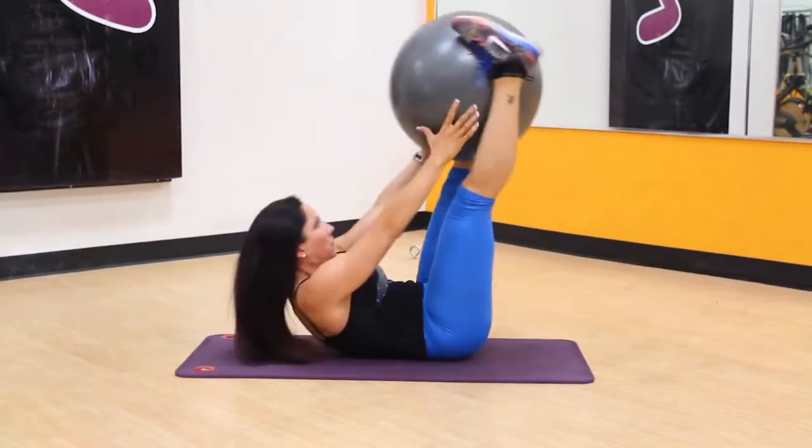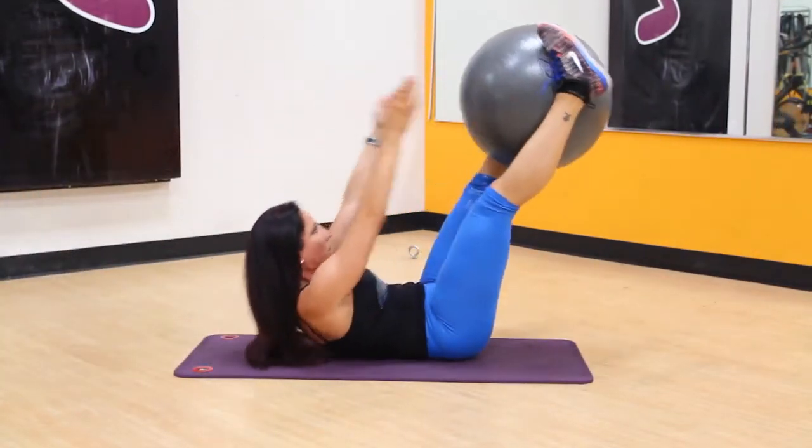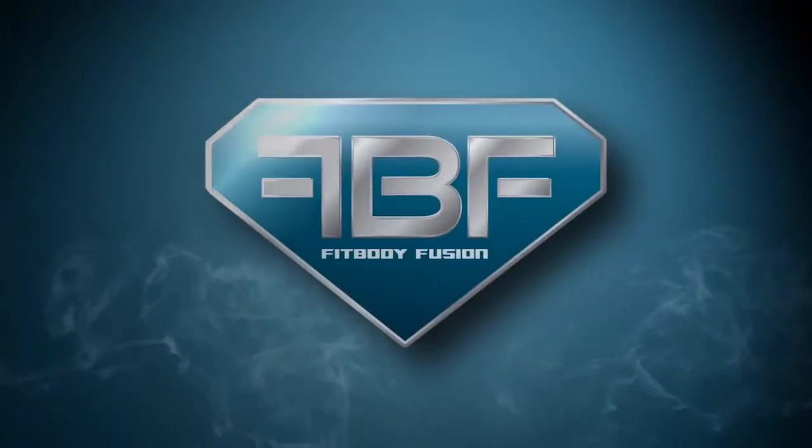Repeat this motion, passing the ball back to your hands to complete one repetition. Repeat for the designated number of sets and repetitions.